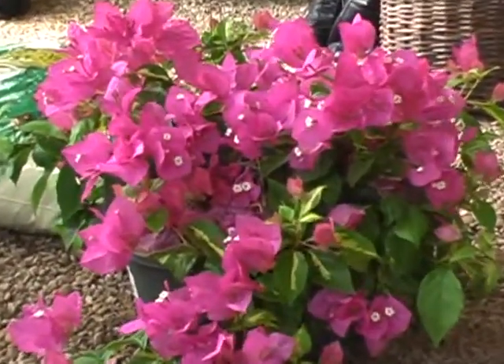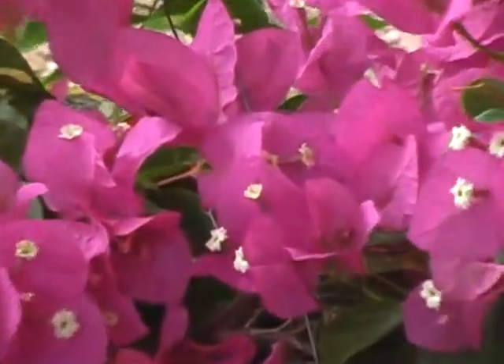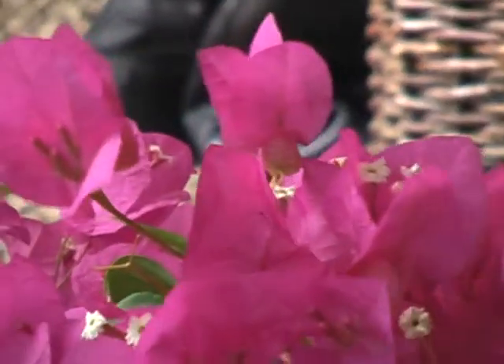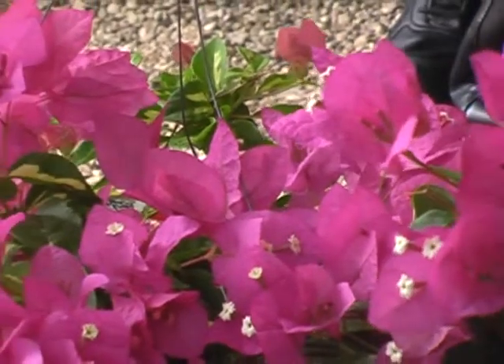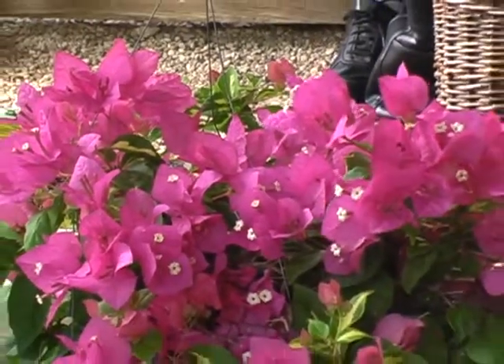Remember some of the older bougainvilleas - the Barber Karst, Jamaica White, the Sundown, the Convent. These are some of the older bougainvillea varieties that pay attention to how long or how short the days are. They bloom when the days are short and the nights are long, which means they bloom beautifully in the spring, do nothing in the summer, and then bloom beautifully in the fall.